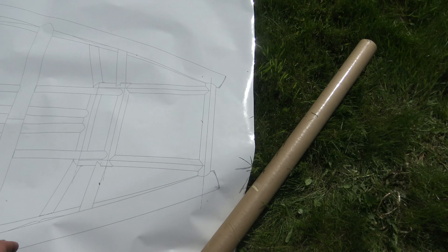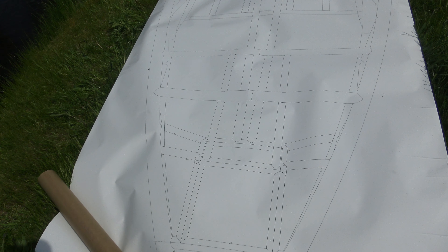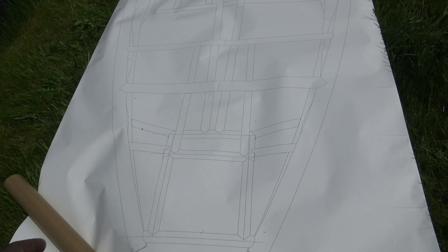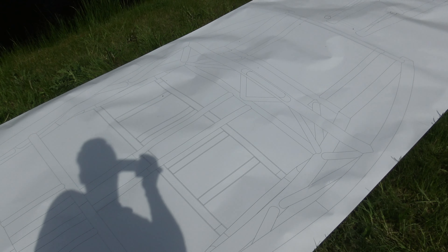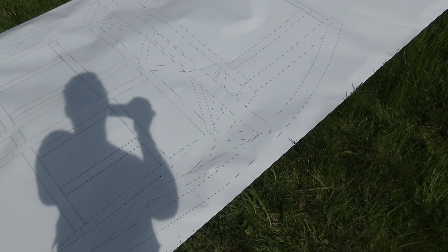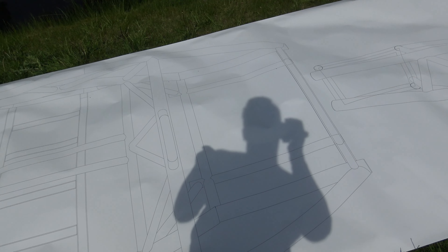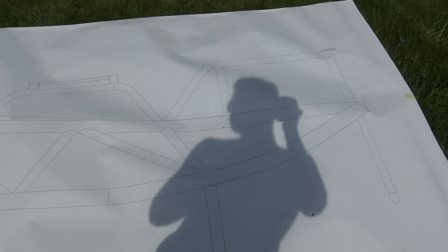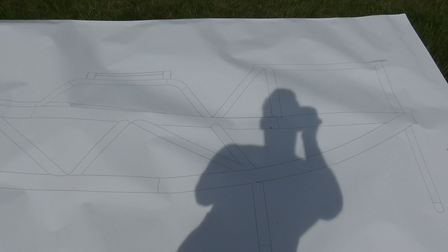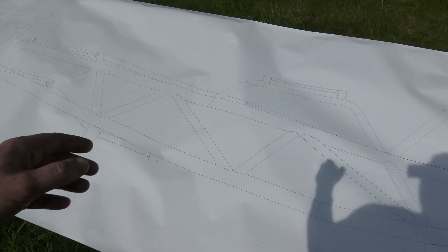So I have all the sizes very exact. These tubes — the main ones — I think there are three different sizes: roughly 60-something millimeters for the main one, 40-something millimeters, and 30-something millimeters. Those are the three main tube sizes in this model.